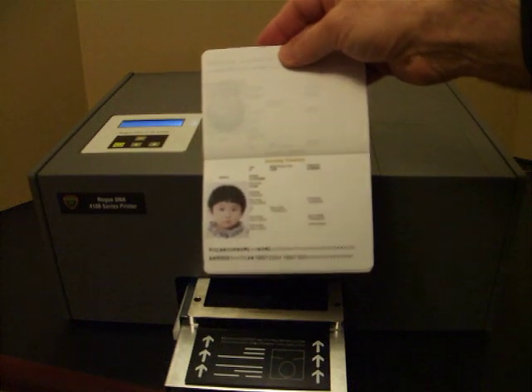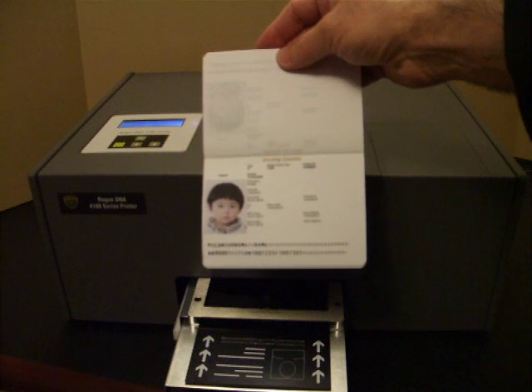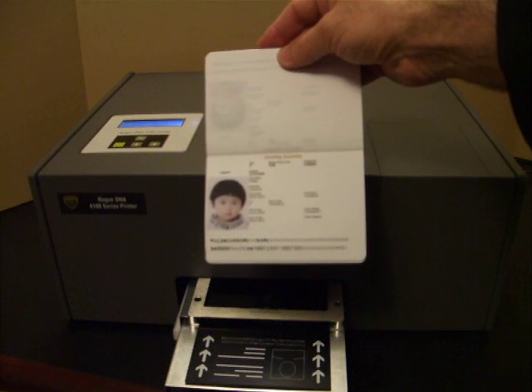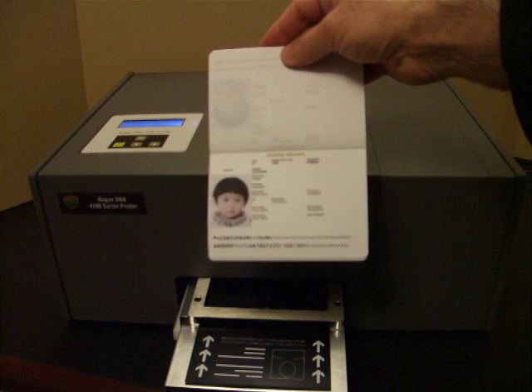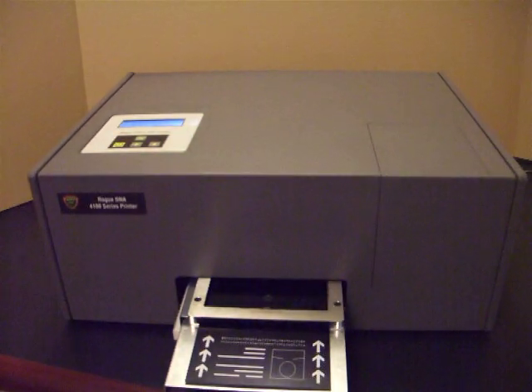Now, there are options on the 4110. The first is that for ePassports, you can incorporate an RFID chip writer. And secondly, we can also include a sophisticated camera system, which enables you both to check the quality of the passport after it's been printed, particularly with non-visible inks like ultraviolet.